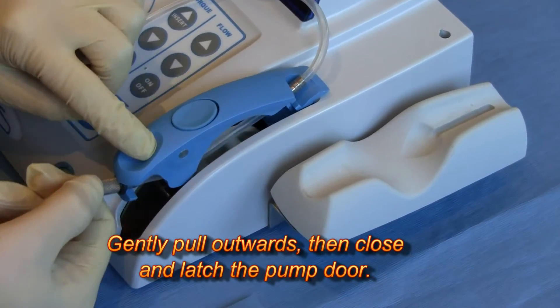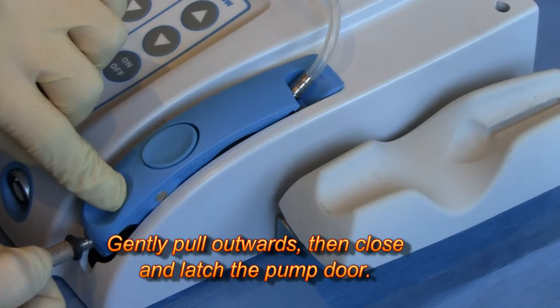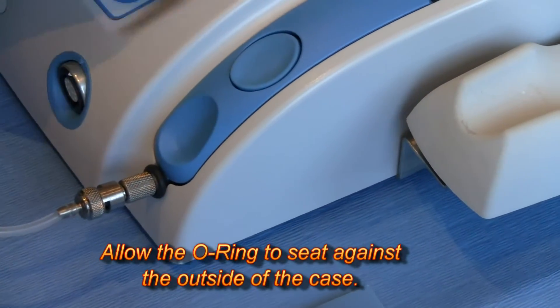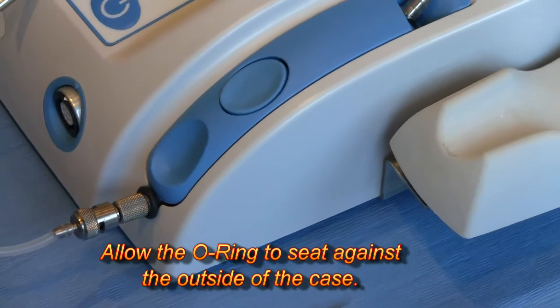When you push down on the door, you need to pull out on the tubing so that the black O-ring is on the outside. That will ensure that the tubing is stretched properly over the wheel.